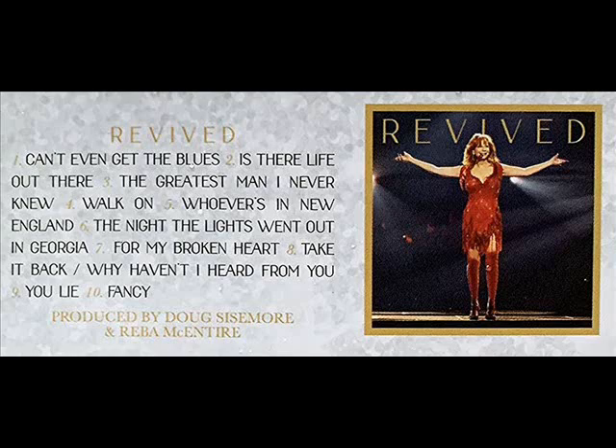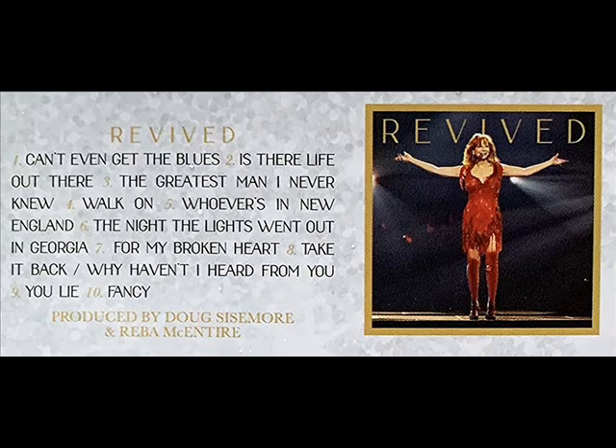Have an absolutely wonderful day, and if you can, do something — do anything — to make somebody else smile. Have an absolutely fantastic day. That is going to do it for now. This is Ice Pets Queen, and I am tripping out.